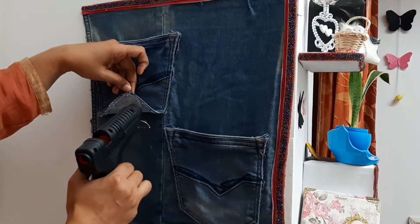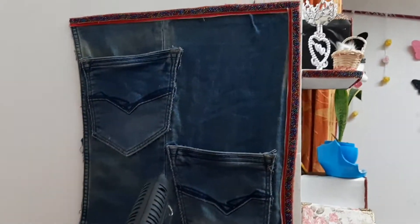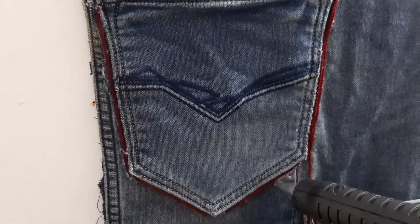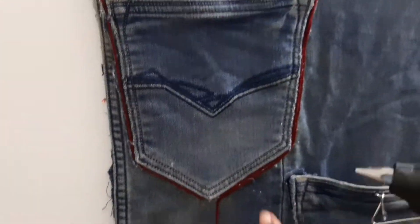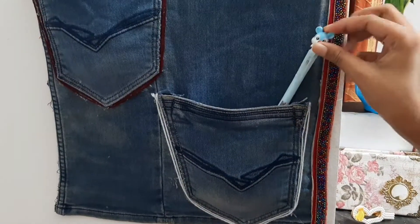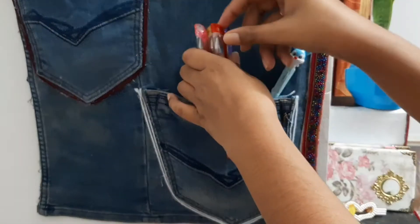I will stick the two sides on the pocket. I will add a little decoration on the end and add a white color. Now we are ready — I will use the colors in the same place.